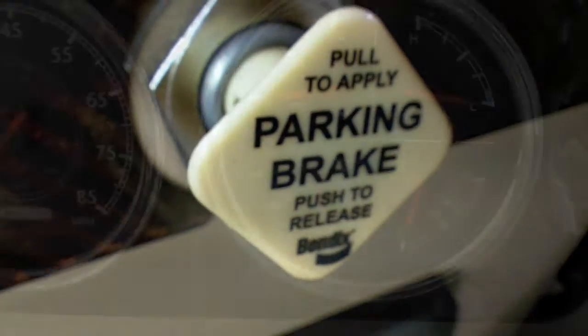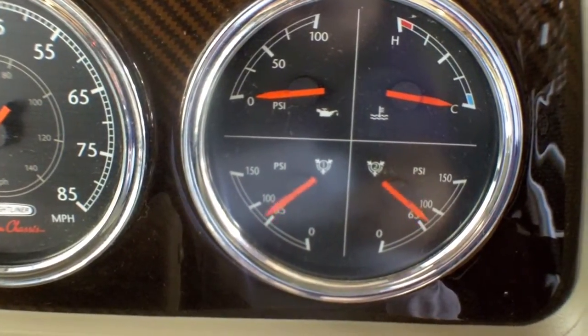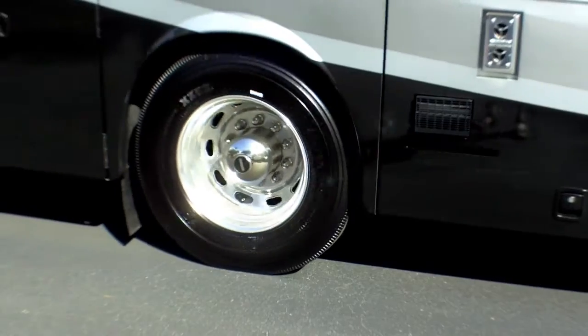Since motorhome air brakes differ greatly from a car or a pickup truck braking system, understanding a little bit about how it works and what you can do to safely and properly test your air brake system is presented generically, so it basically applies to any motorhome equipped with air brakes. But always refer to your owner's manual for specific information regarding your particular coach.